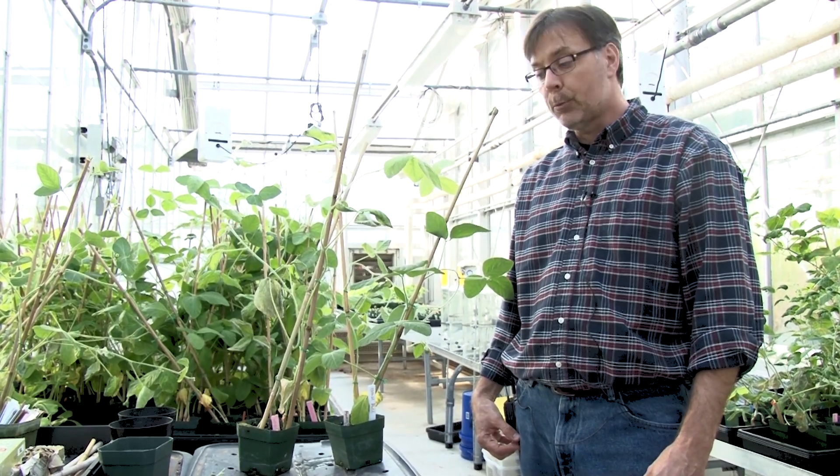The typical experiment we do is to basically stress the plant in some way, and then once the plant's showing some signs of damage, we collect tissue and analyze what's going on inside the plant at the molecular level, and especially at the level of gene expression.